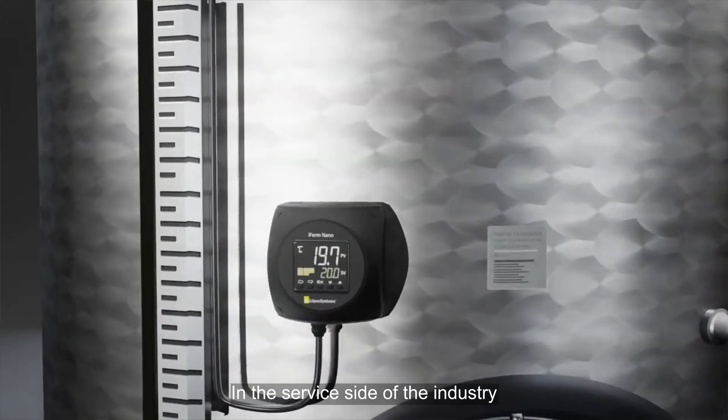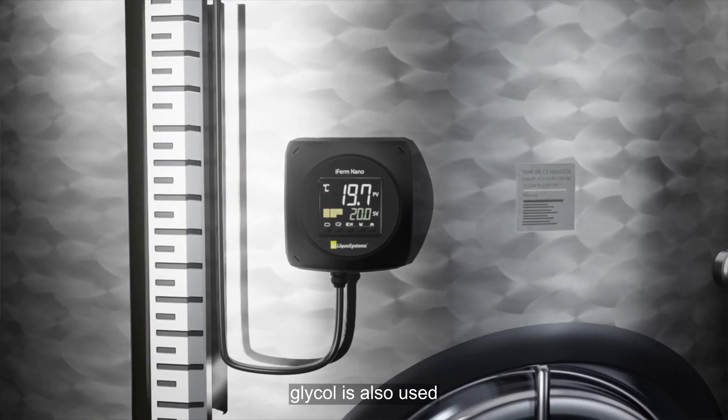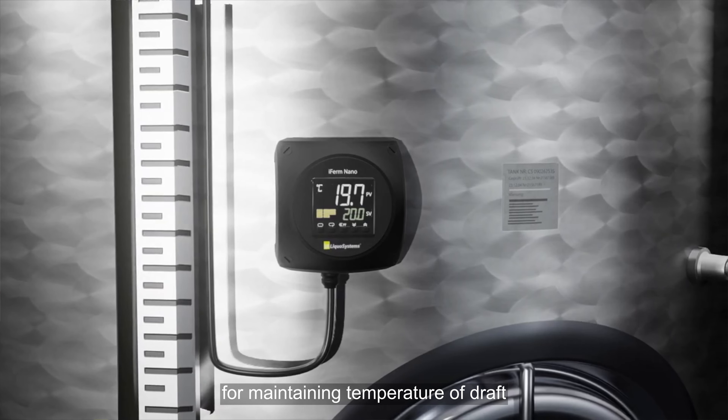In the service side of the industry, glycol is also used for maintaining the temperature of draft beer dispensing.